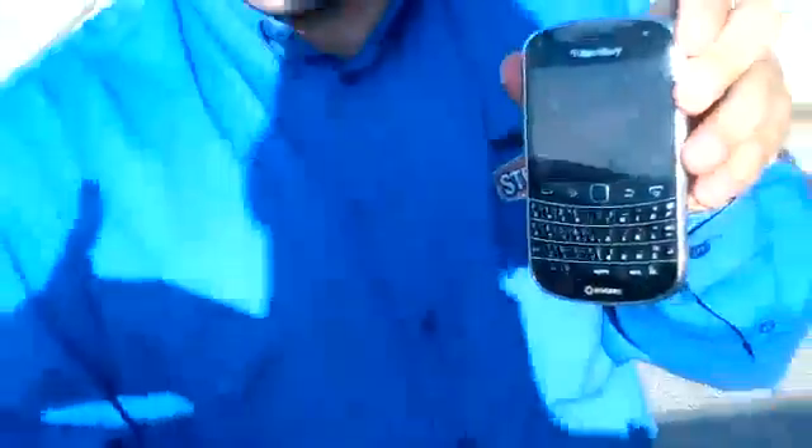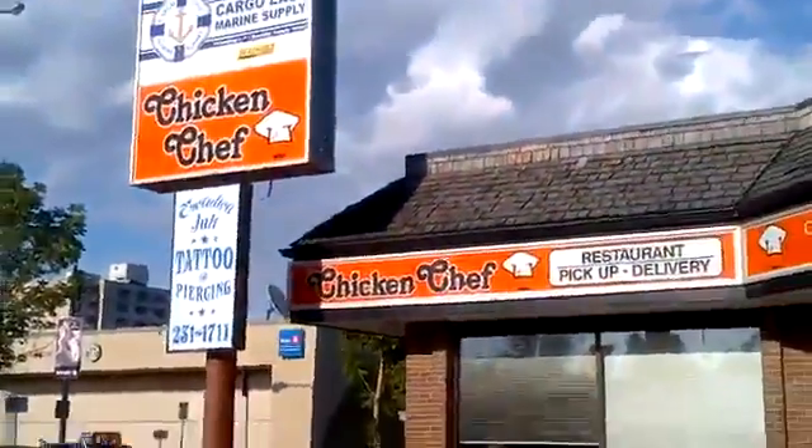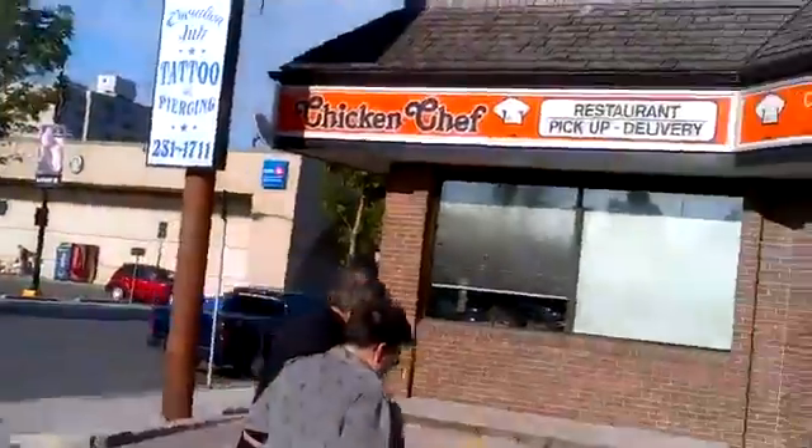We are testing out the BlackBerry Bold 9900, which Stephen has here. I'm actually video recording on it right now — it's 720p HD video to test it out. We just went for some dinner together, some not-so-healthy chicken chef, but it's my secret to writing 15,000 word reviews.